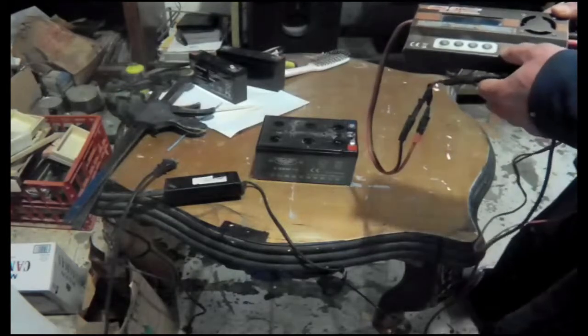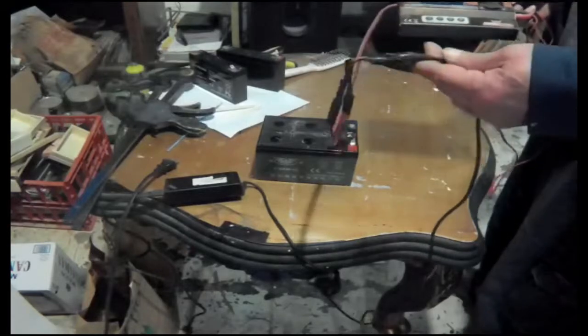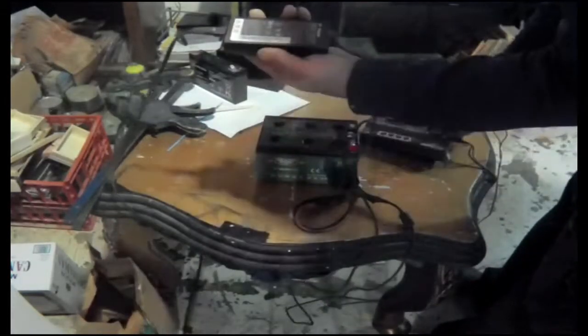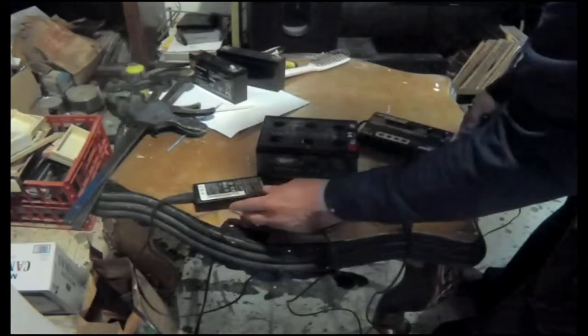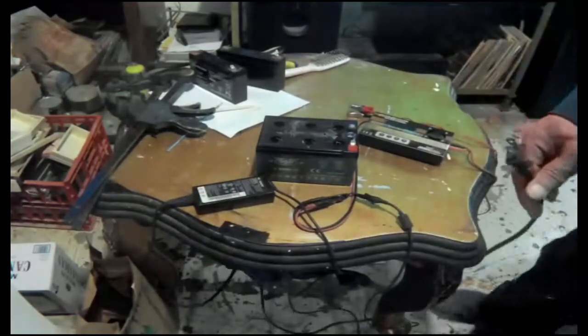I think I paid about twenty-six dollars with shipping for this charger. The only downside is it doesn't come with a power supply, so I just used an old laptop charger I had - the laptop was no good anyway. So we're going to try to charge it.